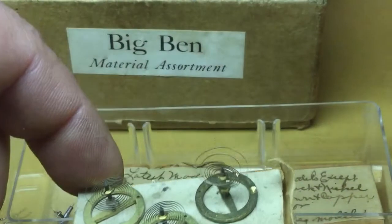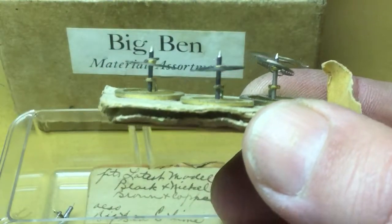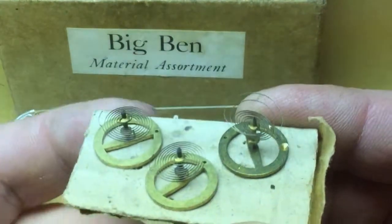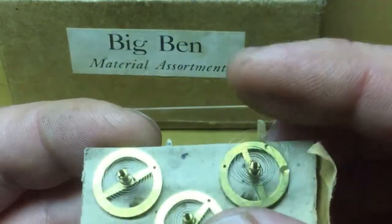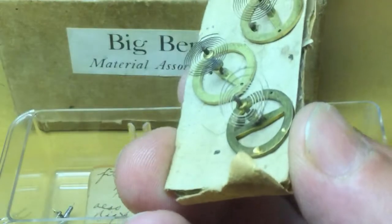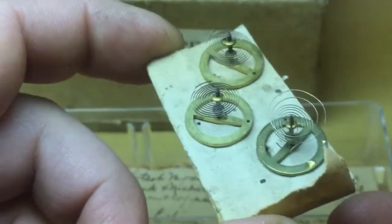These three balance wheels suffered some hairspring damage in shipping. This one is definitely used, judging by how the hairspring is messed up. It will be apparent how the damage occurred when I show you the other balance wheels.